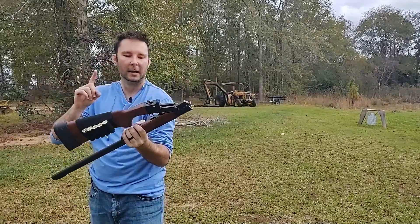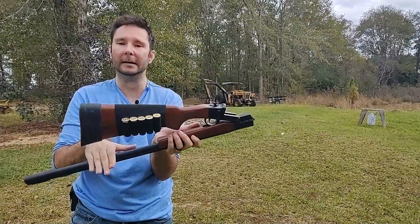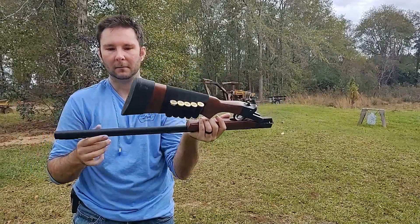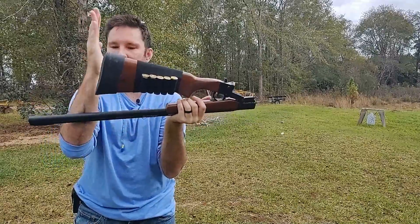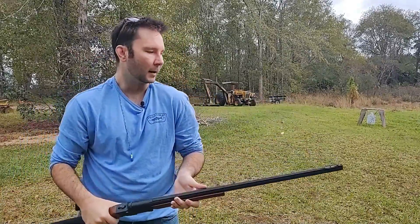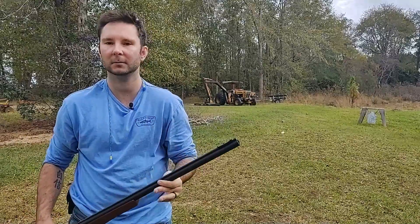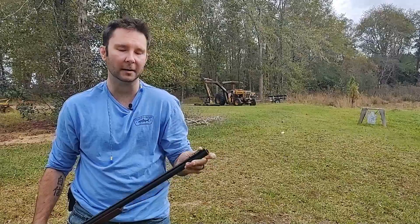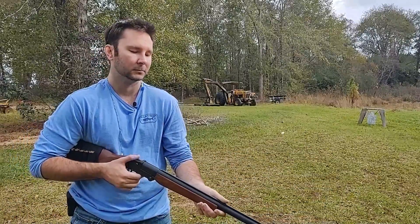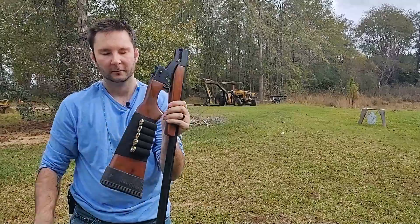The cool thing about this is it breaks open and folds pretty far around. A lot of people, if you shave off this little lip right here, it'll fold down almost completely. And if you were to cut the barrel down to 18 inches — about right here — you'd actually have a shotgun that folds completely down and is about this big. That makes it great for backpacking. A lot of people like to turn these into a survival shotgun, though if you cut it you lose the modified choke and it becomes a straight barrel. But if you want just a survival shotgun, it's an option — fold it up and stick it in your backpack.